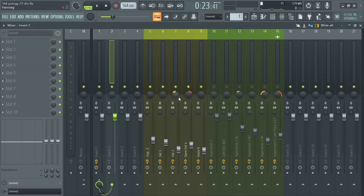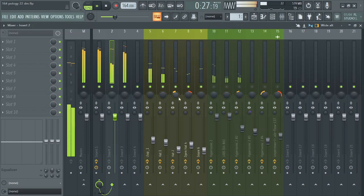For now I've removed every effect I added on the kick and the hi-hat. See how it sounds now — it's not communicating, it's not connected. It's fighting, you know what I mean.